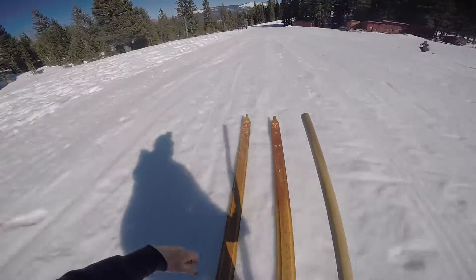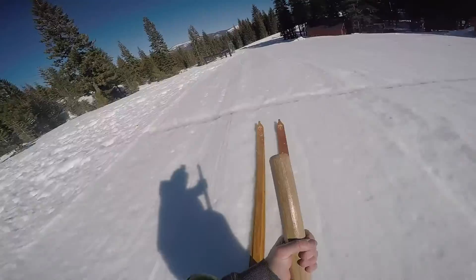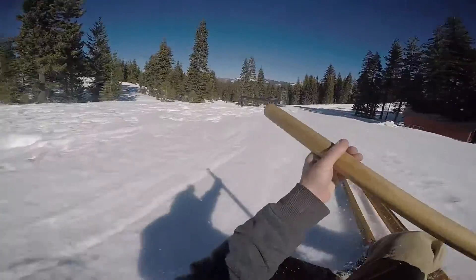We're at the Johnsville Historic Ski Bowl today here in Johnsville, California. In this area, they had the first ever downhill ski races against each other.